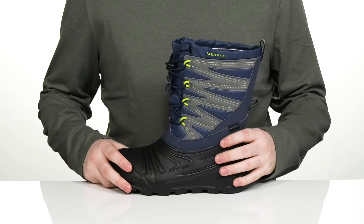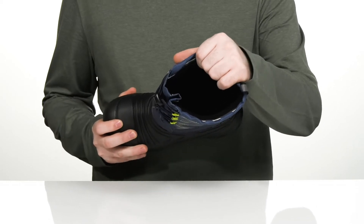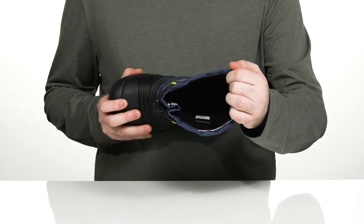It has the M-Select dry membrane to keep moisture wicked away, while keeping them smelling and feeling fresh, using a comfortable foam footbed in the bottom.